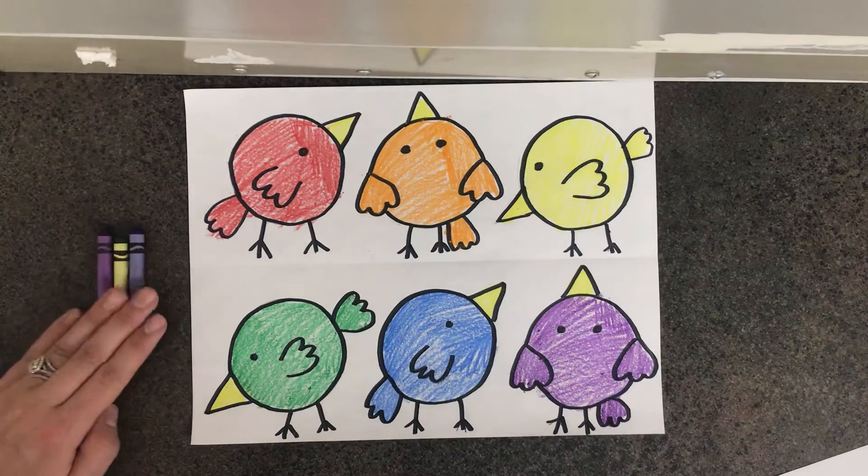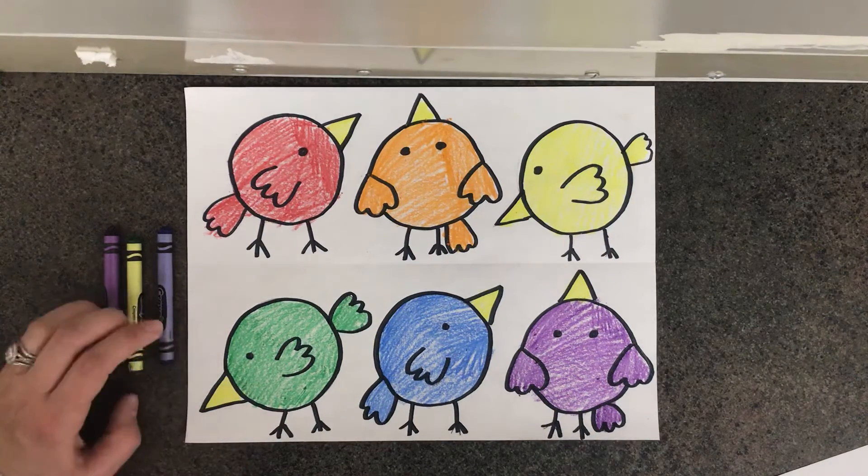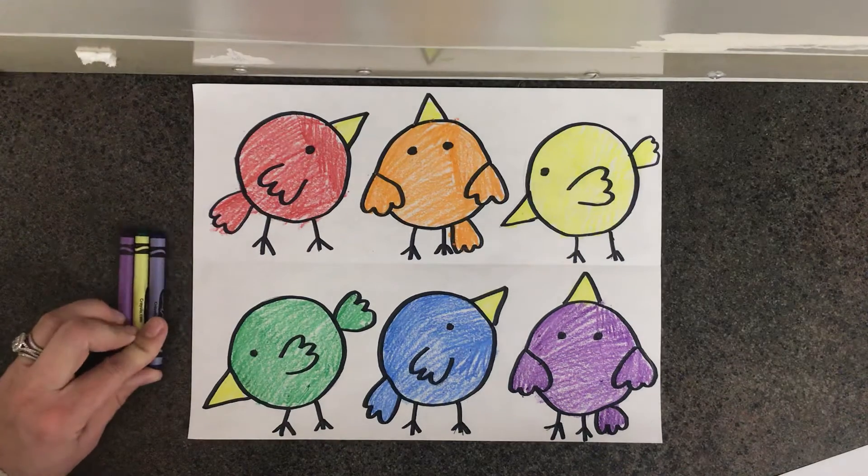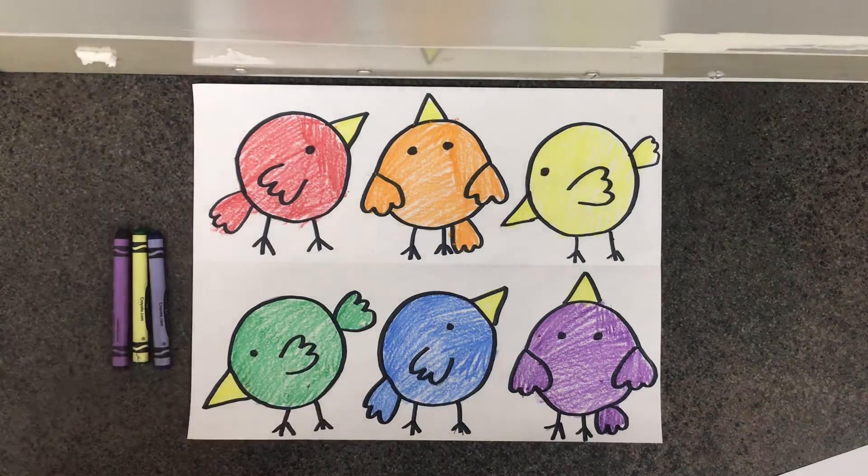If you need some more time to color in your cold birds, pause the video and finish up your coloring. When you're all done coloring your birds on the bottom with the cold colors, you are all done with art for today.